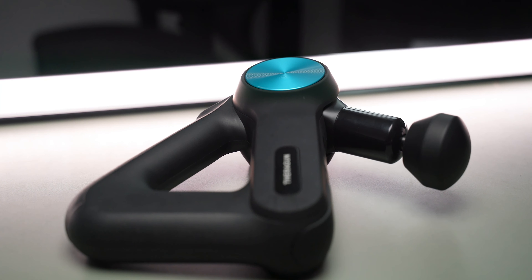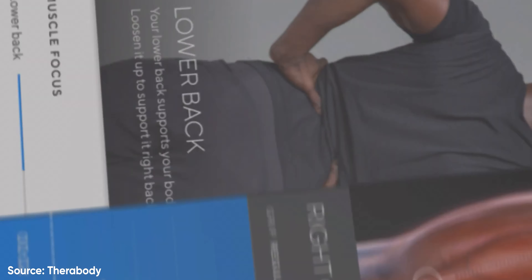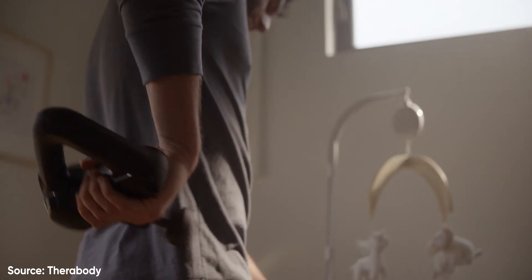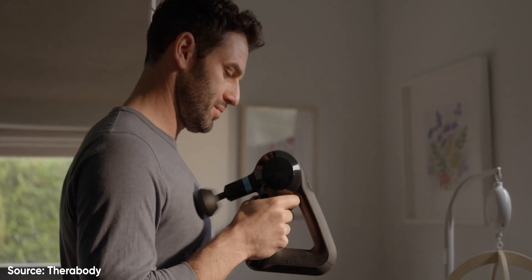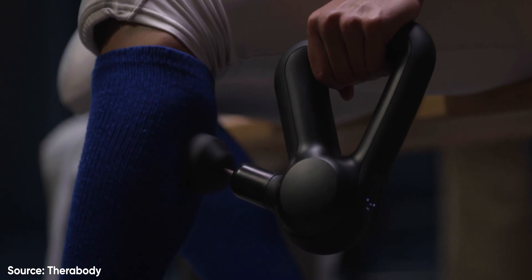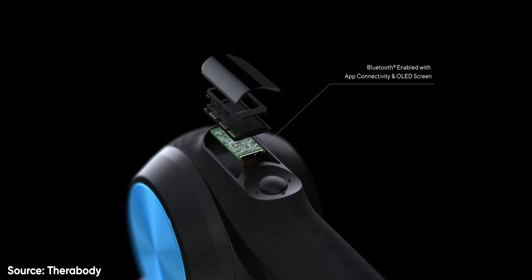The Theragun is essentially a smart percussive therapy device aimed at deep muscle treatment to help speed up muscle recovery. These Theraguns are paired with an app that not only lets you control the speed of the percussions, but also has various guides on how best to use the Theragun based on your needs. These guides were developed by professionals, and the app monitors timing, recommends a pressure range, and monitors it from your Theragun in real time.